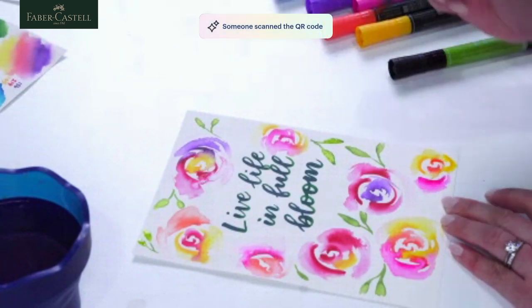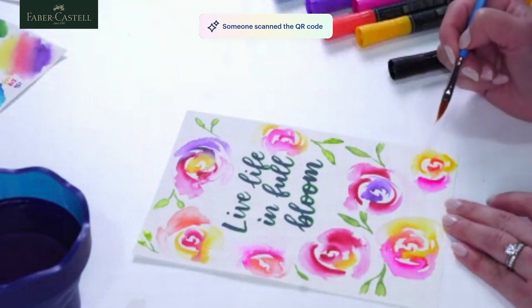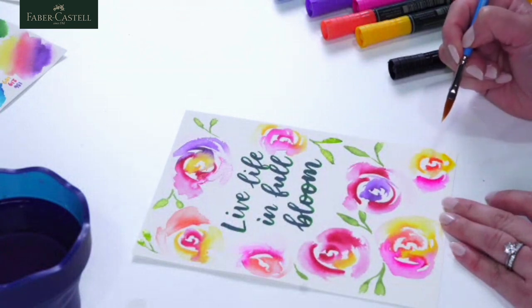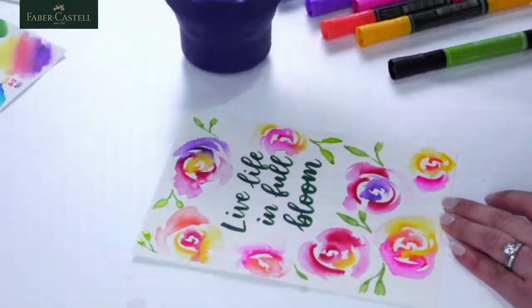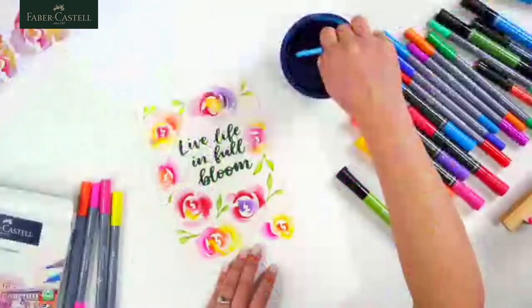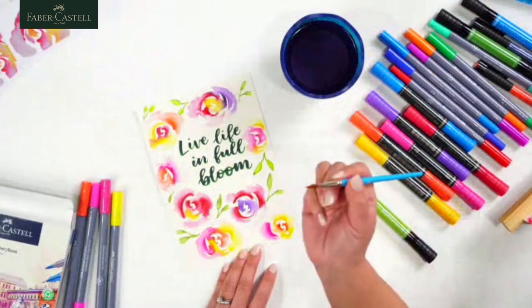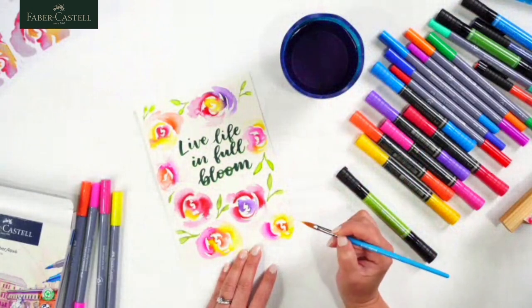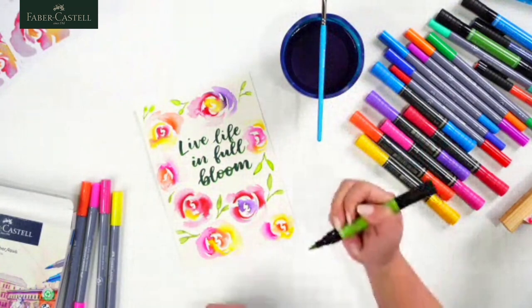Nanette asked: how do you keep your brush from having the previous colour shade? I've been re-dipping it into water — every time I put my brush back down, it's actually a clean brush. I keep cleaning it, adding a bit more water, and then adding the next stroke down. But if it did mix colours, I'm not too sad about that either.